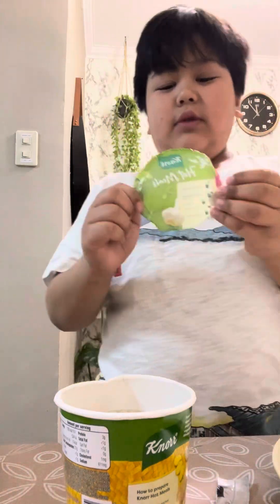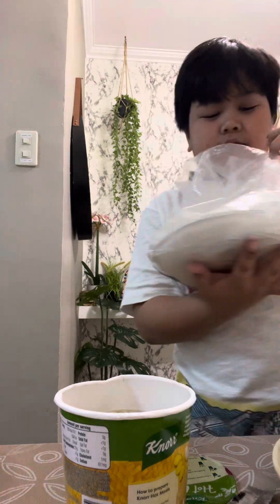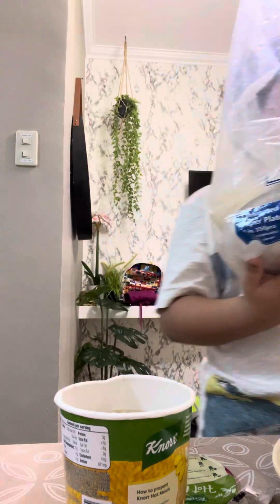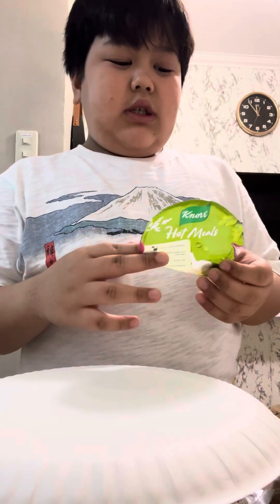Now guys, we have to cover it — well, just get a plate or something. I'll take a plate here, just keep it in. So, I will make another Roblox video. I'm gonna upload my car spotting, but the fourth one's gonna be a big fail because my friend called.